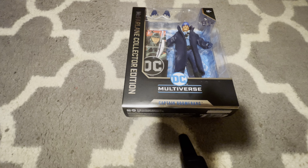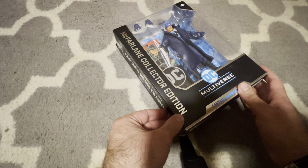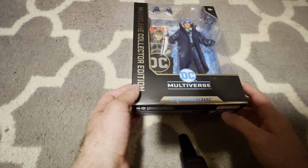Hi, this is MTB214. I'll be reviewing the new Captain Boomerang figure from McFarlane Toys. This is the Collector's Edition from McFarlane.